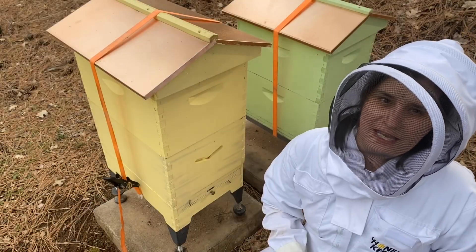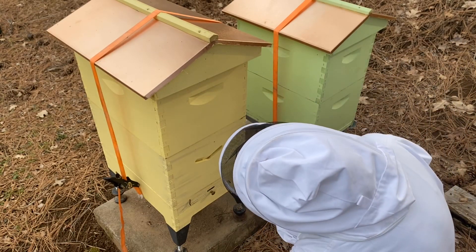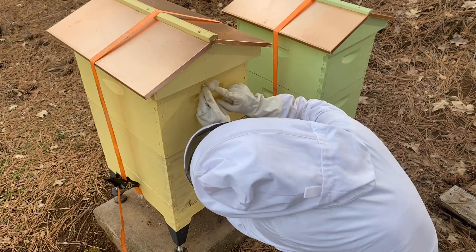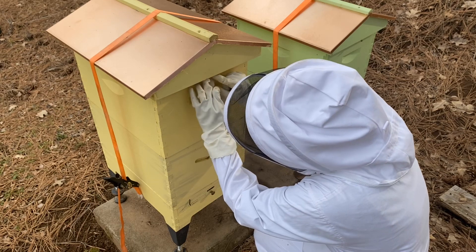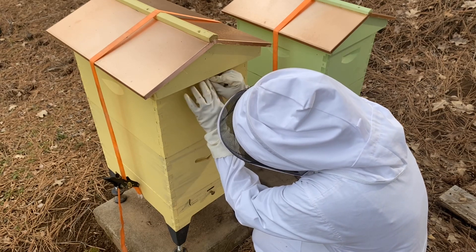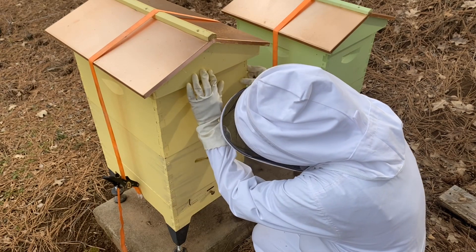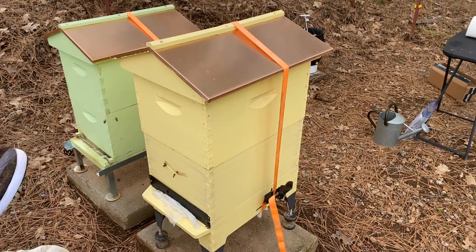I'm suited up because I don't know my bees well enough yet. I've done this once before with somebody else treating their bees — we didn't bother suiting up for that one, so I'm probably being overly cautious right here right now.